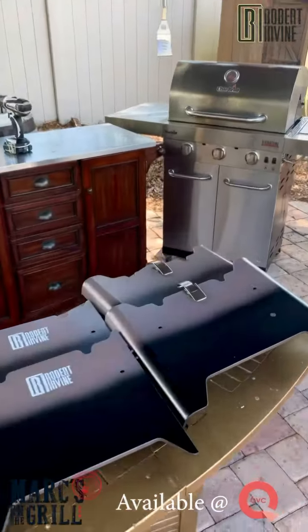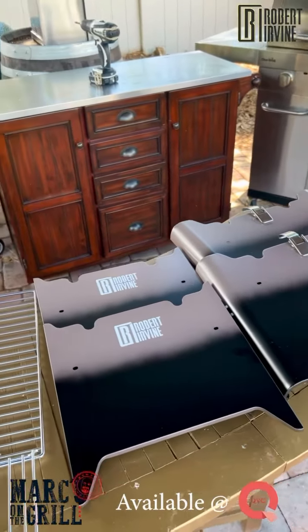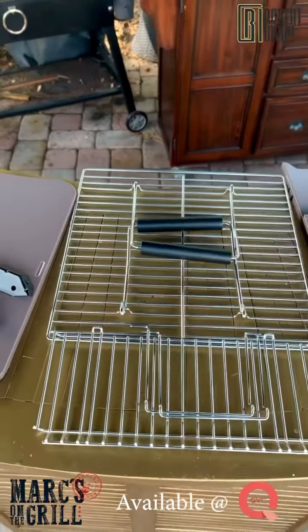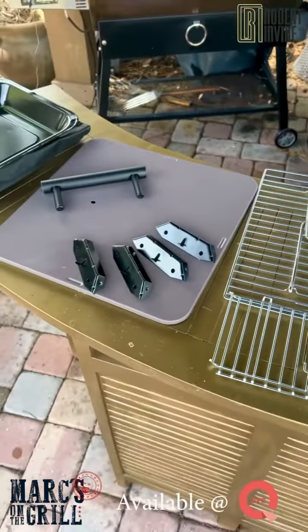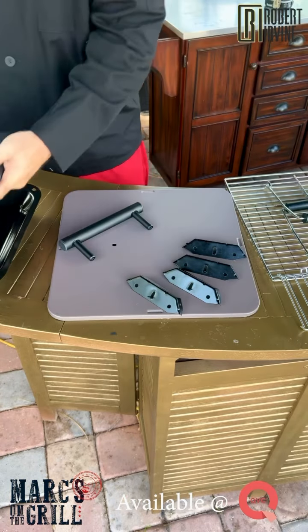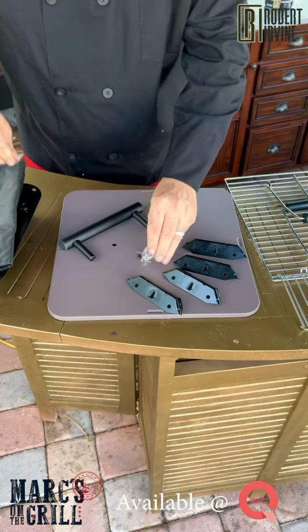Easy enough. So you're going to have your two sides with the clips, two sides with the name on it. You've got your grill plate and, of course, your warming tray. You've got your lid, handle, and a few other goodies, and of course your grill grate where the charcoal goes. There's also a cover included and a little bag with all of your screws.